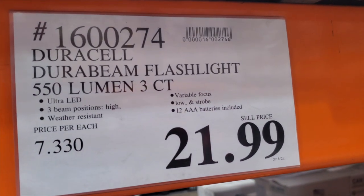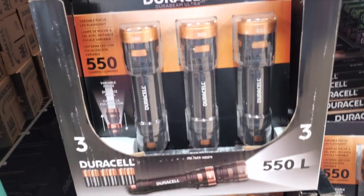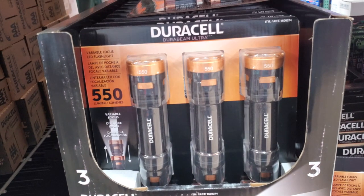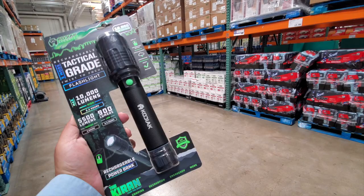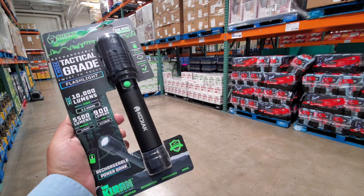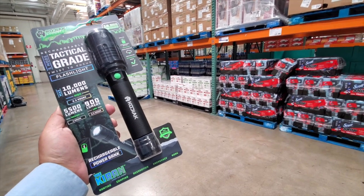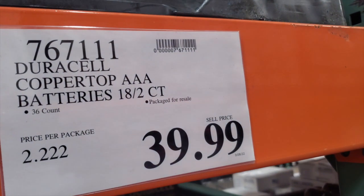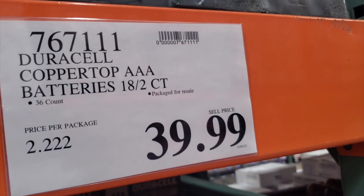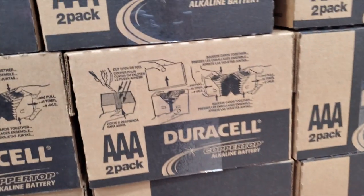This is a durable beam flashlight — 550 lumens, three-pack, battery operated. I still think it's worth spending a little more to get a rechargeable flashlight and stop buying batteries. But if that's not the case for you, here are the batteries — triple-A, two-pack.